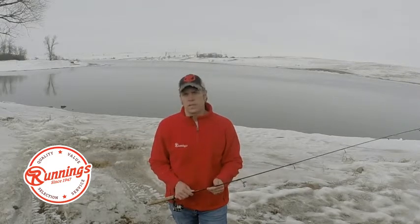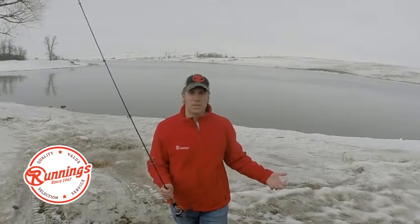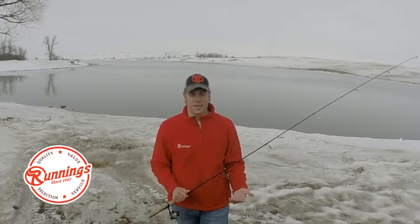If you stop in at your local Runnings, the friendly staff there will have tips and tactics for water bodies in your immediate area, because these are the folks who know what's going on. In addition to that, they're going to be able to get you geared up for what's going to be a great spring season as soon as we get a good solid melt and things settle down and warm up.